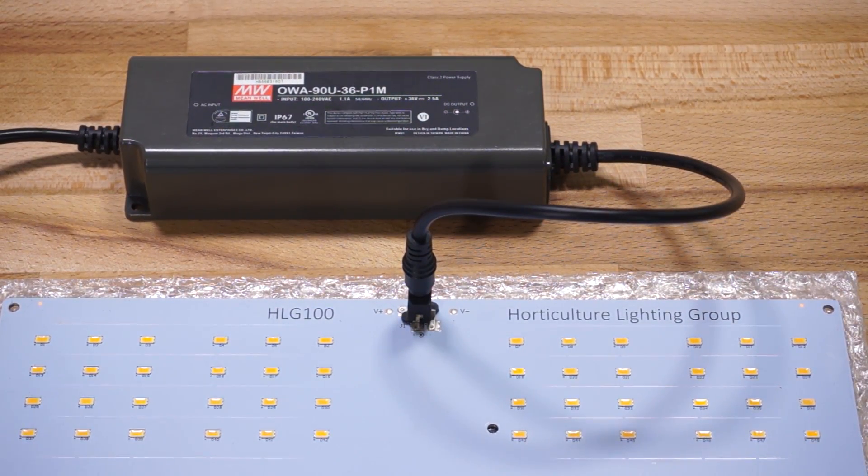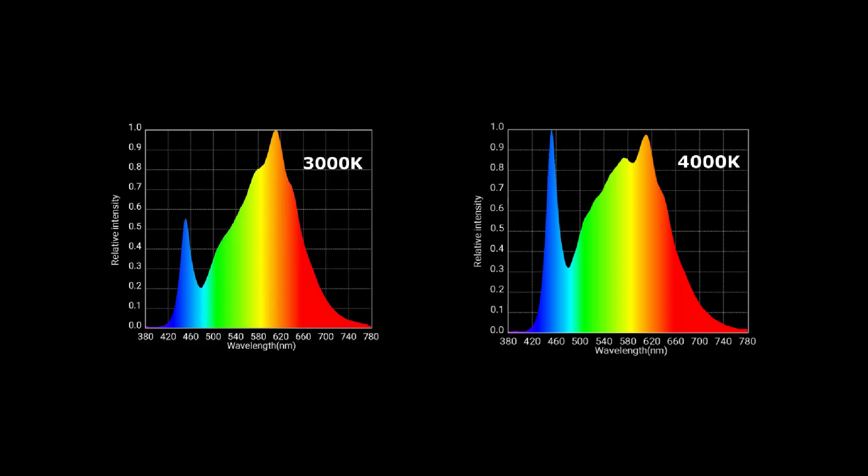The HLG-100 kits are currently available in 3000K and 4000K color temperatures. HLG recommends if you're going to use this kit mainly for vegging or for greens, you should go with the 4000K color temp for that extra blue, which helps to keep node spacing tight. And if you intend to use this light mainly as a flowering light, go with the 3000K instead for the extra red boost.